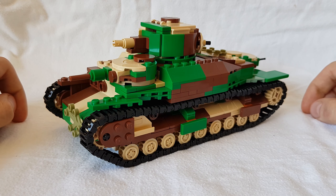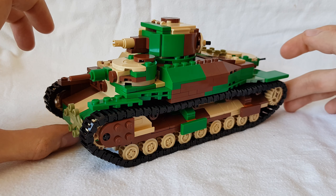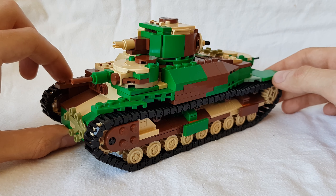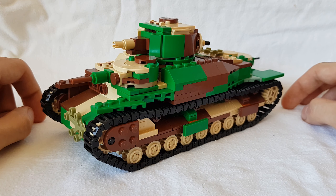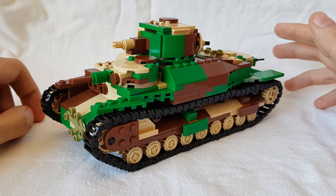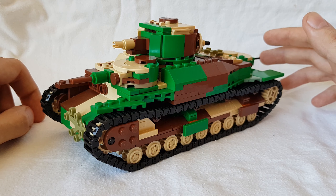This is an updated video for the Type 95 Rogo. As you can see, the tank has gone through a lot of changes, because a friend of mine decided to take my original Type 95 Rogo and make upgrades and changes to it.